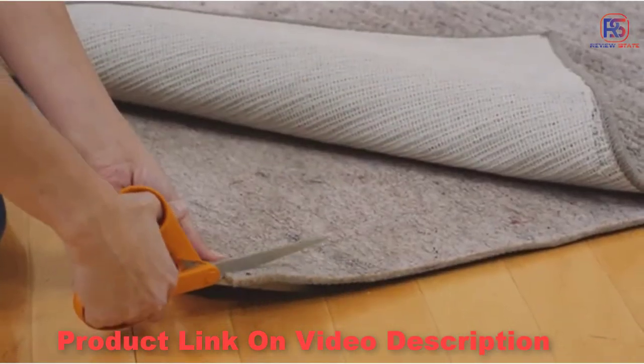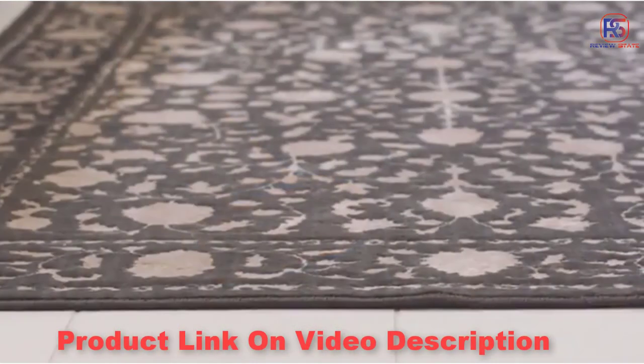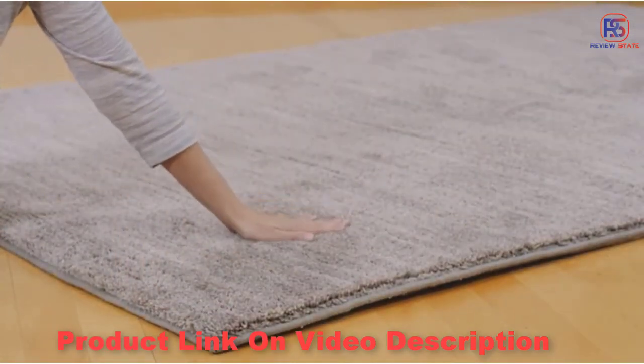All are designed to be cut with scissors, so you can easily adjust to fit any size rug, and they won't stain or discolor your floors. Protect your rug and your home investments with the addition of a Mohawk Home Rug Pad.